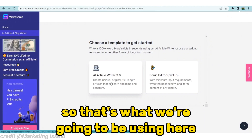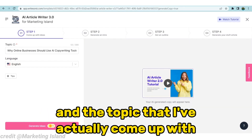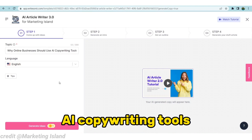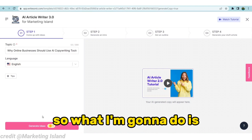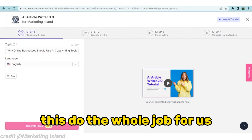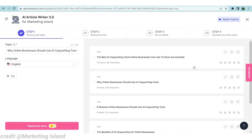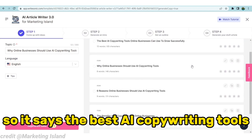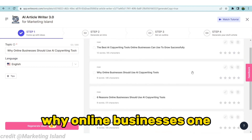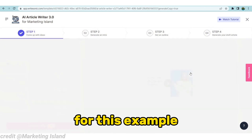While using this, you have to put in a title. The topic I've come up with is 'Why Online Businesses Should Use AI Copywriting Tools.' I'm going to click on where it says 'Generate Ideas' and watch this do the job for us. Ritesonic has pulled up a couple of ideas — it says 'The Best AI Copywriting Tools' and 'Why Online Businesses Should Use AI Copywriting Tools.' I like the 'Why Online Businesses' one, so I'll click on that for this example.